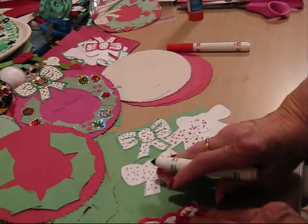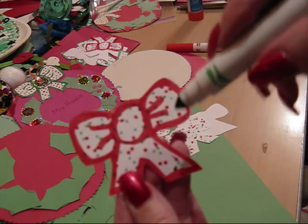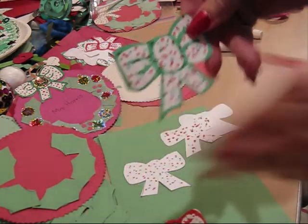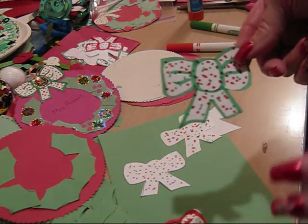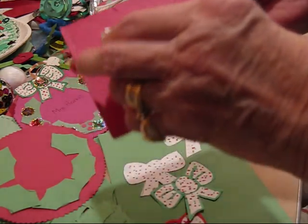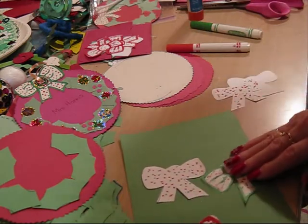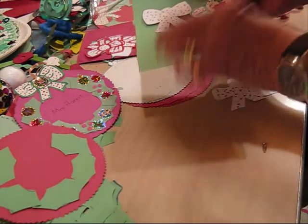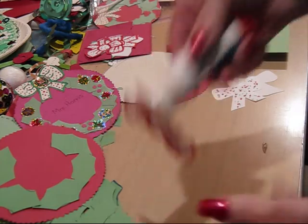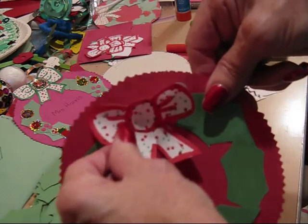Then, if you'd like to, you can go around the edge with a red marker, and then around the center, and make some lines coming out so it looks like a real bow. You can make it red, or you can outline it in green. I have these pre-cut and ready — they're all set in a little folder here, ready for the children. Then they just choose whichever color they want. Put the glue stick on the back, then put it on the middle like that.